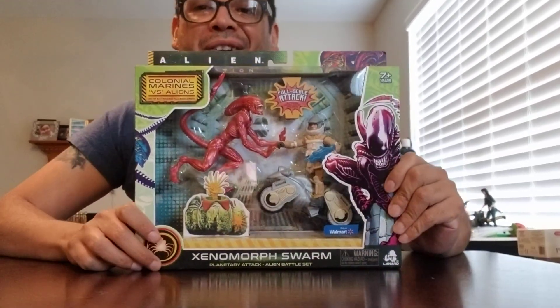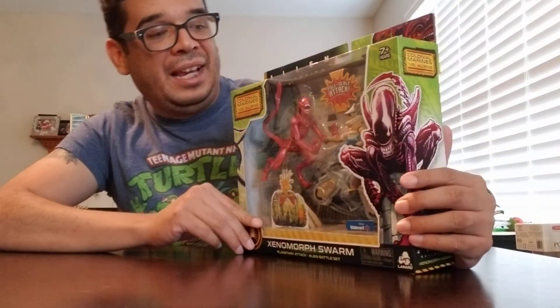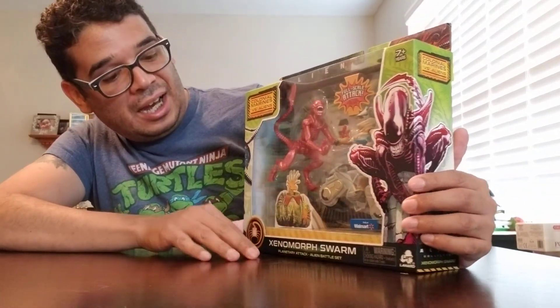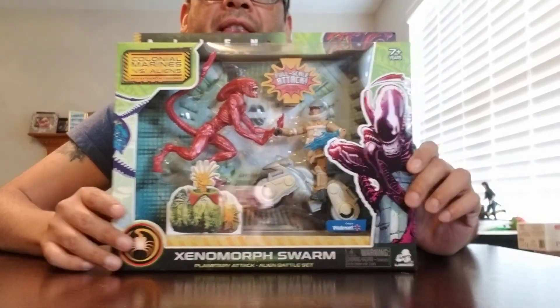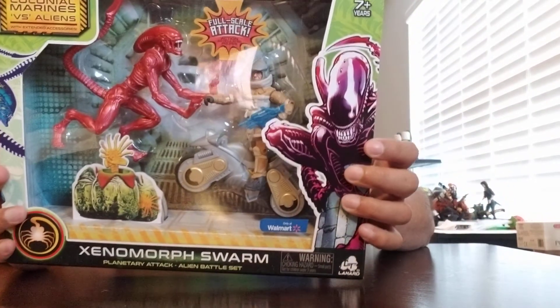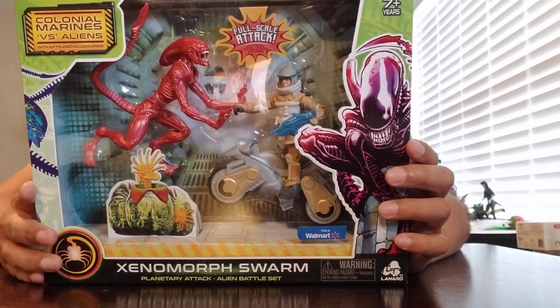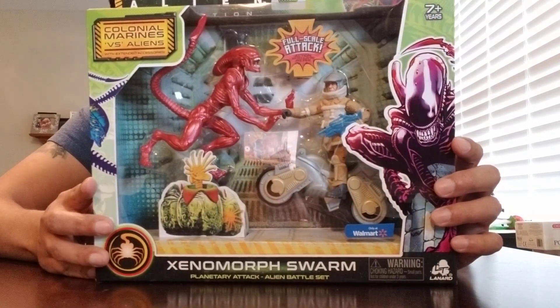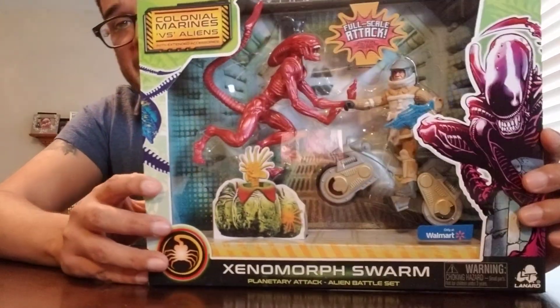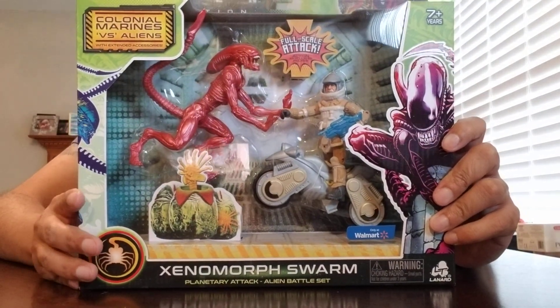Hey toy fans, it's Roberto here doing another unboxing, and this time it is Leonard Toy's Alien 40th Anniversary Collection Xenomorph Swarm. This one features a reused figure who I believe is going to be a Weyland-Yutani commando, and he comes with a planetary rover bike and the Xenomorph runner, or the alien dog, depending on if you've watched Alien 3.